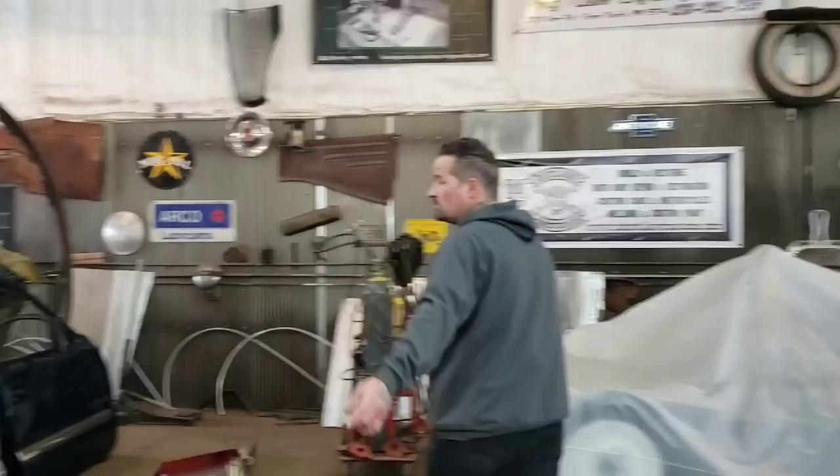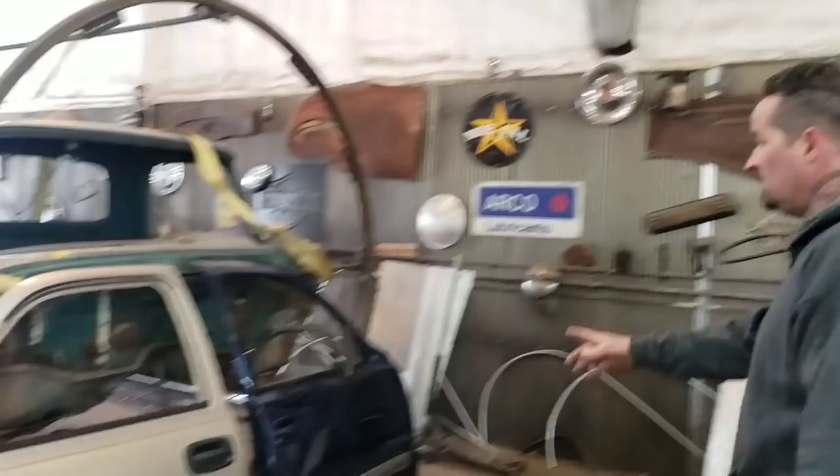Hey guys, welcome to Ally Edge. First off, I want to thank Chuck's Auto Salvage for these doors. These doors are for the International Radical Build-Off Drive-Off car — the 2020 car that we're building for SEMA.